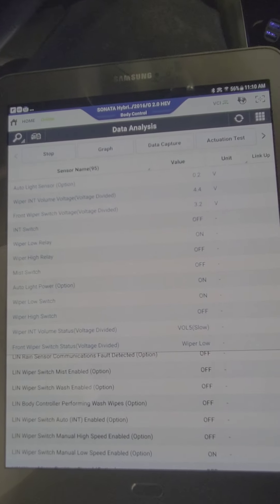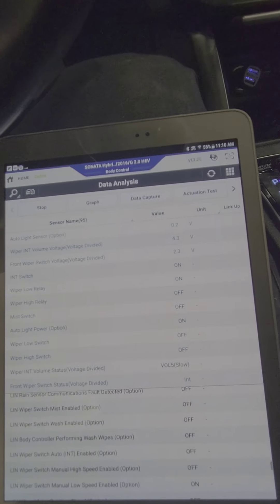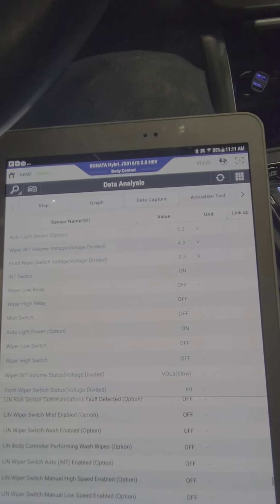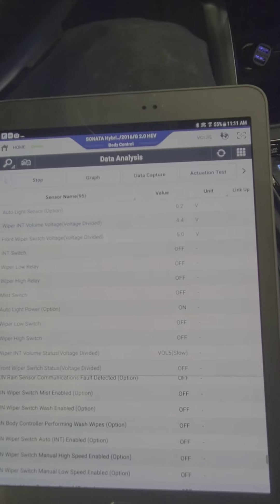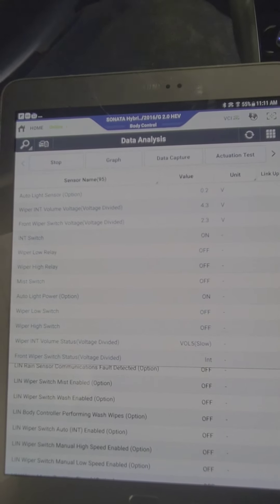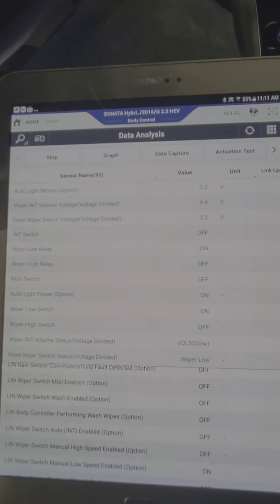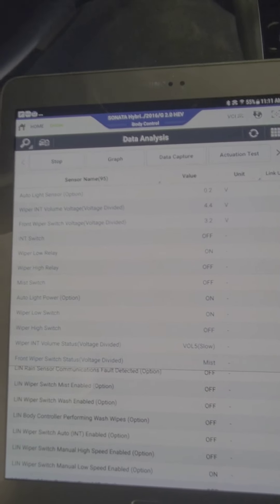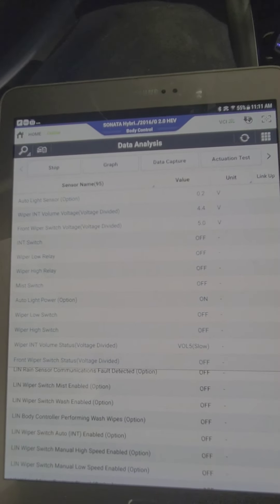The switch has no problem and it's responding. If I go to high, the wipers go high. But something weird — it's stuck in what I'd call a mid range. Right now I'm at off, and the relay doesn't turn on. If I go to intermittent or low, nothing turns on there. But if I go to wiper low, the low relay turns on. Also, the auto light power is on.